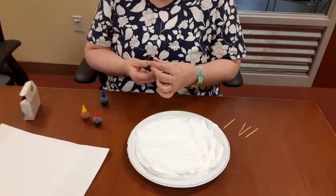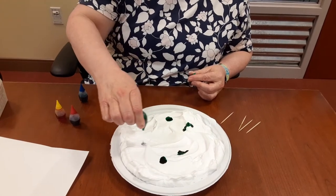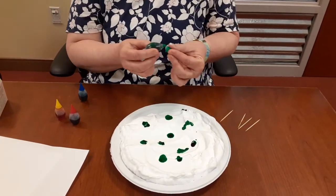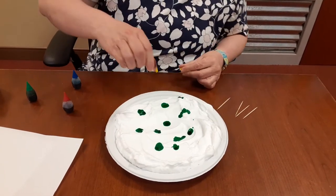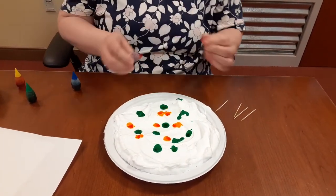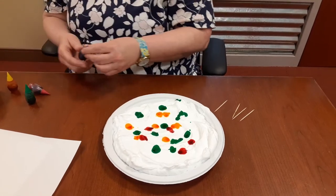Then take the food coloring and just put little drops. You want to be careful with the food coloring because it can stain your hands and clothing. Okay, the green is down, yellow, red, and blue.